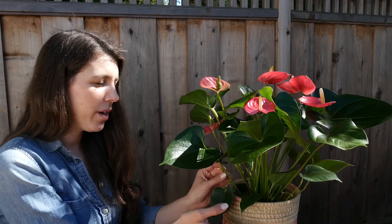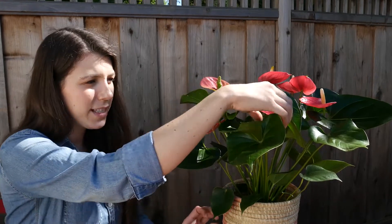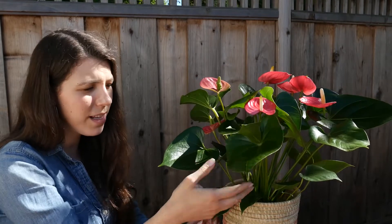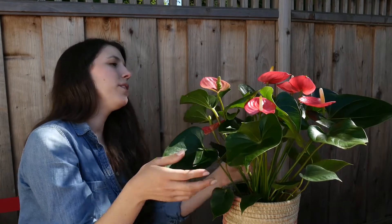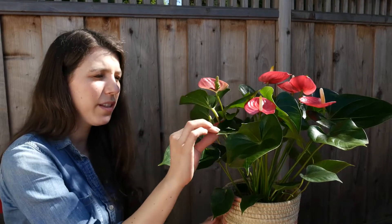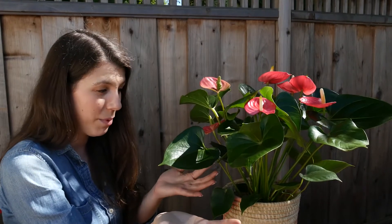The anthurium is a little bit of a more sensitive tropical plant to light. So if you notice that the leaves of your anthurium are getting little brown spots on them — this one's really healthy so it doesn't actually have this problem — but if you notice that any of the flowers or the leaves are getting little brown spots, it's most likely that it's getting a plant sunburn.